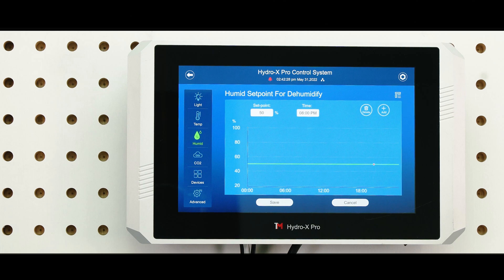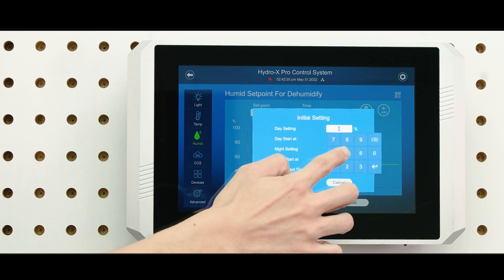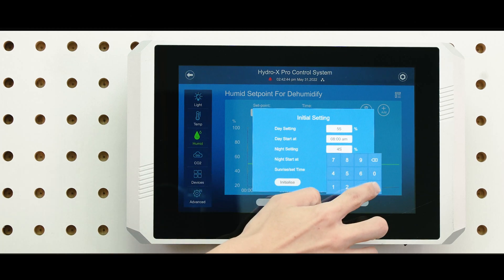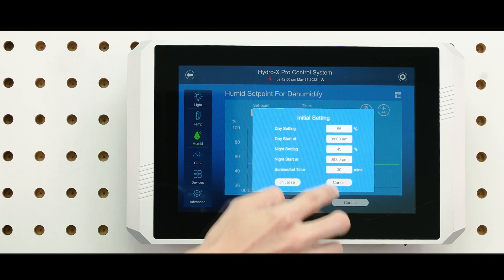First, create a day and night setting with the line chart using the initial setting. You can set up the sunrise and sunset time here with a maximum of 30 minutes.